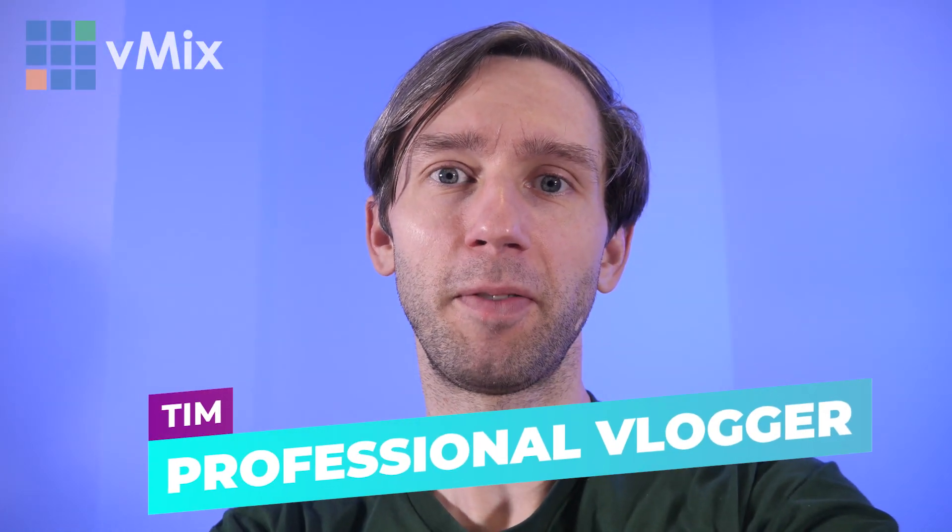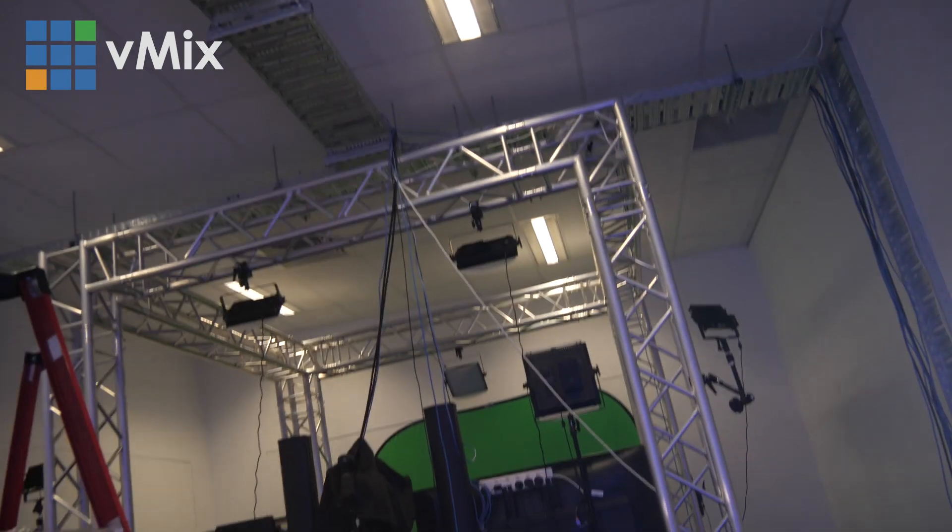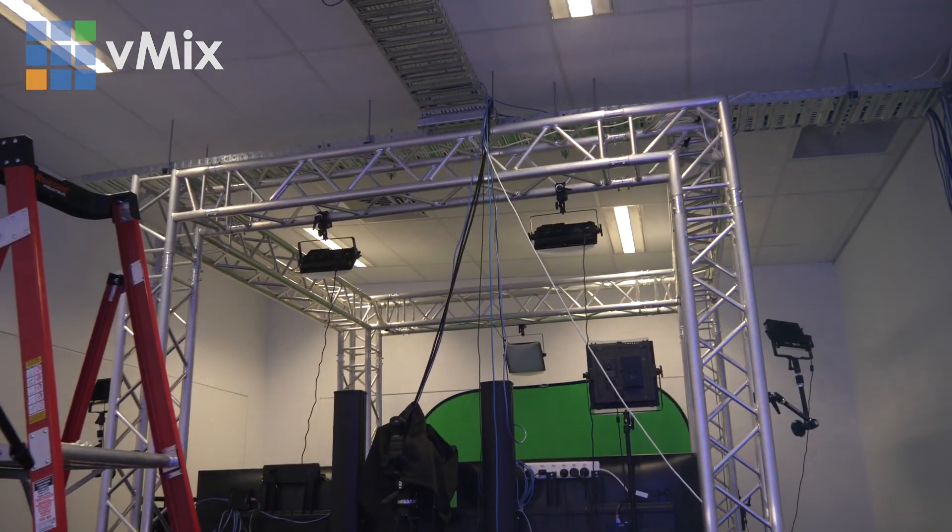Professional vlogger Tim here. We've just moved offices and now we've got to set up these two studios. In the last video we kind of started setting up the studio, so this is what it currently looks like. Then we have a secondary set over here where I'm going to be shooting tutorials and not doing our live show.